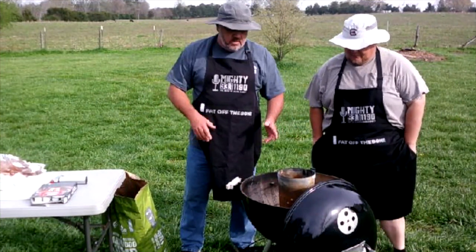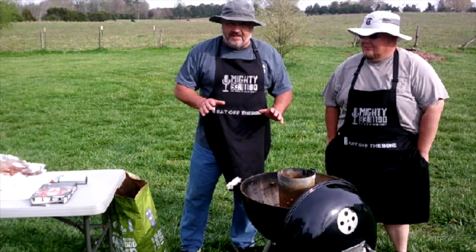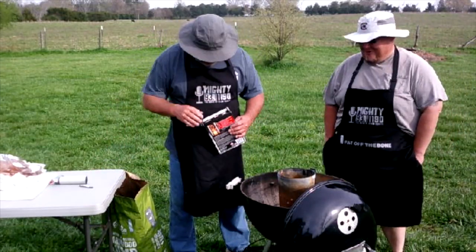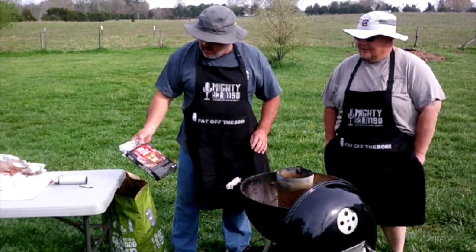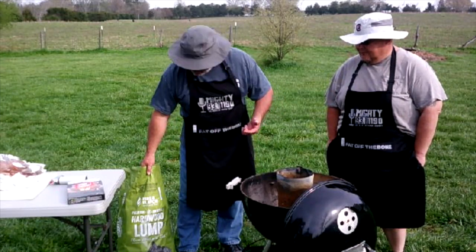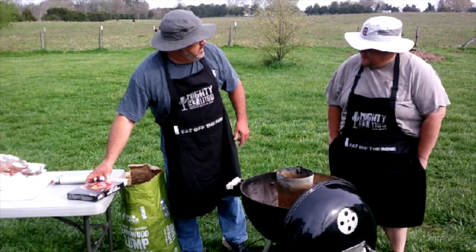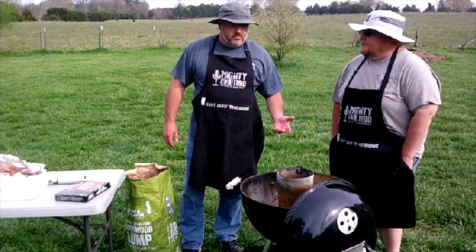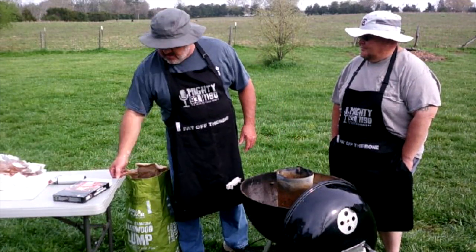We're going to use the Weber kettle grill to cook these ribs — it's a really speedy method. I promise you. We're going to use a chimney to light our coals, and we're using lump charcoal. I found this bag at a local grocery store — never tried it before, but we're going to test it today. It's probably just some house brand, but there are probably only two or three places in the world that actually make charcoal.